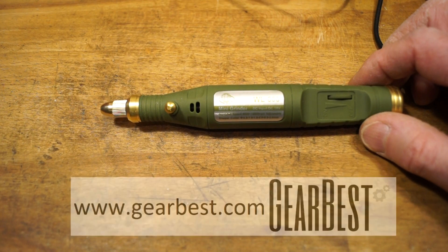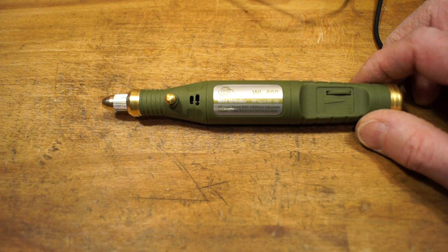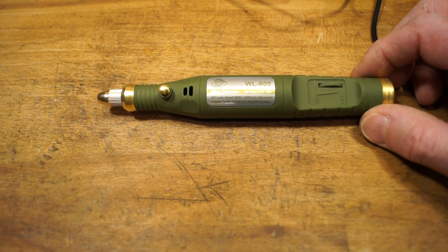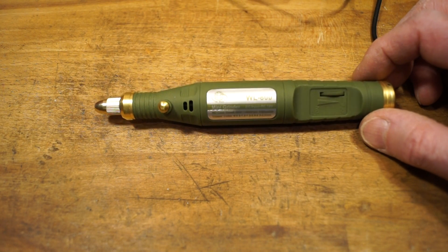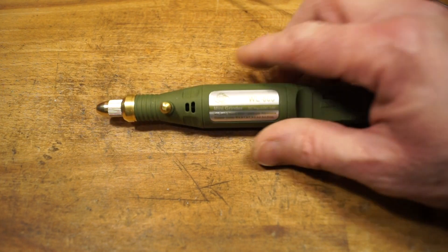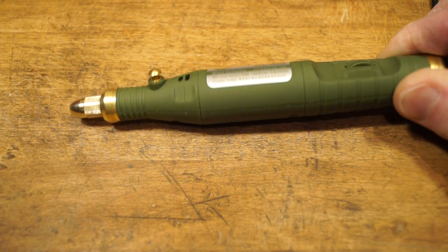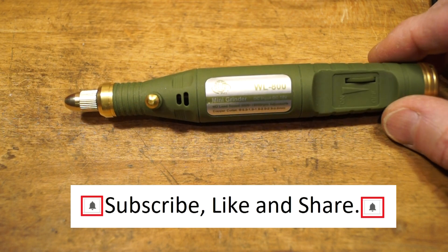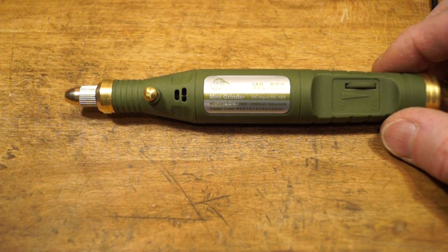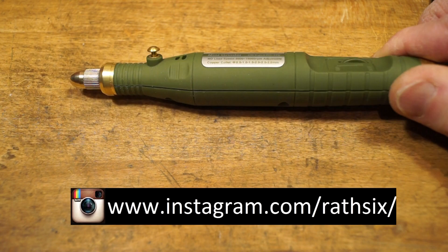I'd like to thank Gearbest for sending it in to me to review for you guys. If you've got any questions or comments, please leave them down below. To sum up, I think this is quite a well made little thing. It feels nice in the hand, it's got a nice rubberized finish, and it will be absolutely fine for lightweight work. You can't ask too much of this little thing though — if you really wanted to do harder, heavier work, you'd need something with a little more gumption behind it. But for lightweight work it's fine.